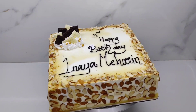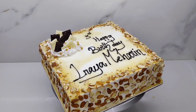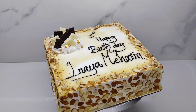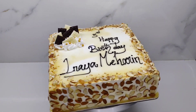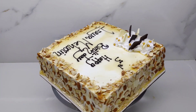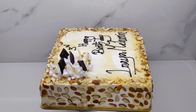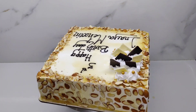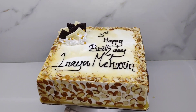Now we have made a honey almond cake. We have made a vanilla sponge and we have made a filling.